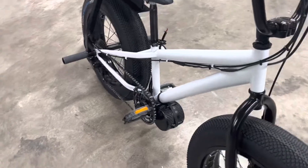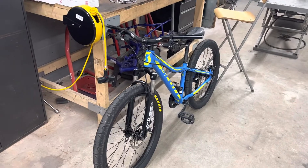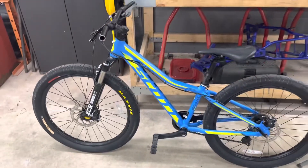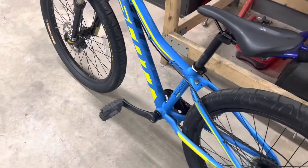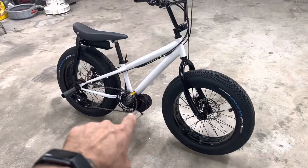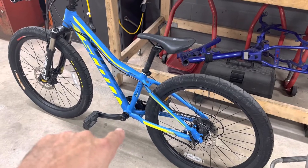We're going to take this BBS-02 and put it on this other bike — my son's next size bike, a Scott 24. It has a 68 millimeter bottom bracket, so that BBS-02 should readily go right on it.